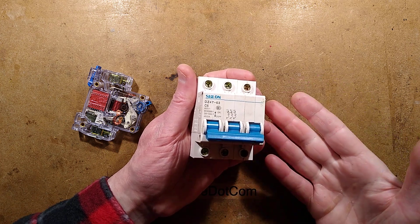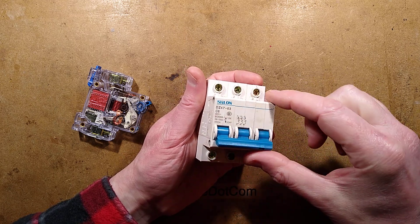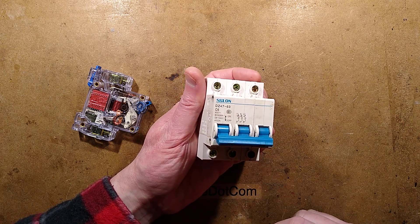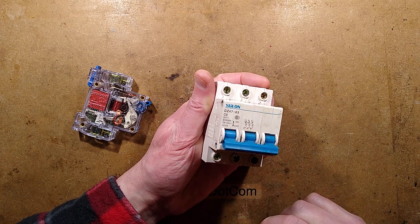Ladies and gentlemen, I present to you the untrippable circuit breaker. It looks the part, it's marked the part — this is apparently a 6 amp type C circuit breaker — it even feels the part, but it's not the part.